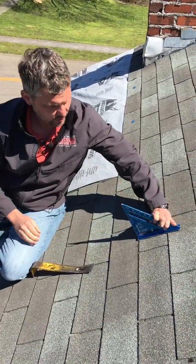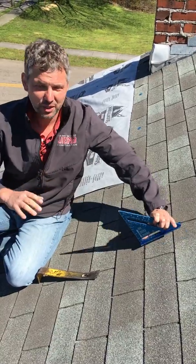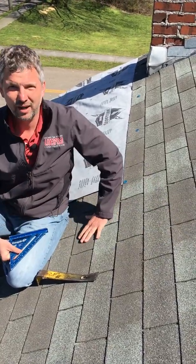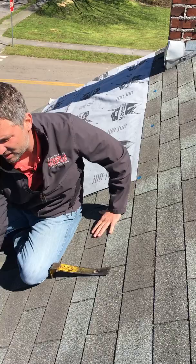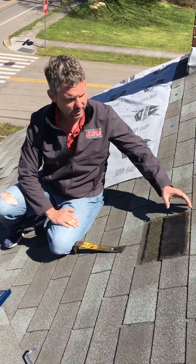You guys saw the speed square was on the shingle — shingle got lifted and raised. Usually you want to do this right in the area where you're going to be repairing, which is exactly where this is. It's just a few feet from where we're going to be repairing, and as this shingle got lifted, it was a complete...